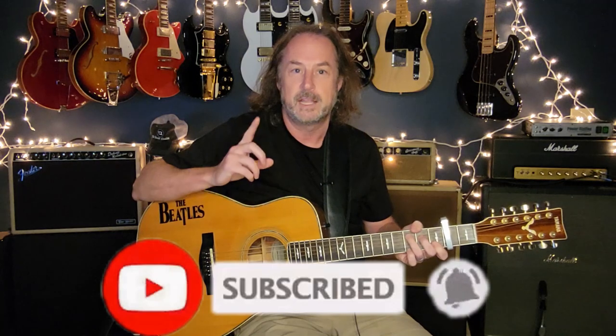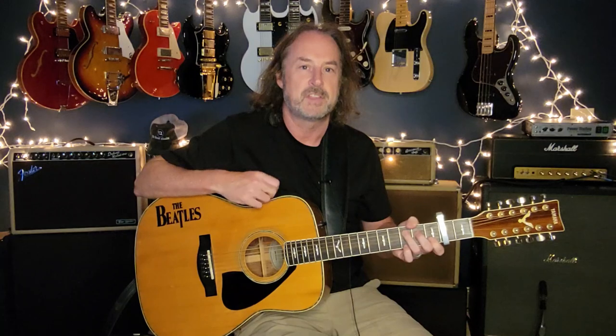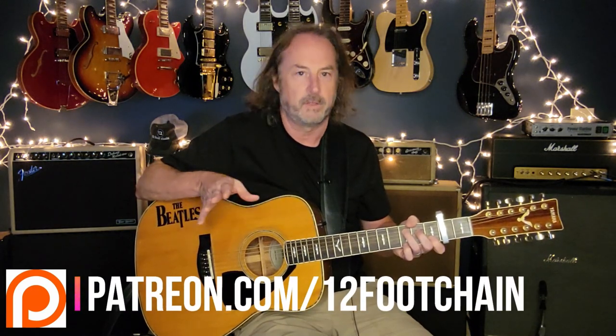If you like this kind of thing and you haven't done so already, I invite you to click Subscribe and ring the bell — it'll let you know every time I drop new content, which I do every single week. All my videos have chapters so you can jump right to the part of the lesson you want. If you're looking for other ways to support the channel, there's a Thanks button below, or you can join my Patreon page where I've got chord charts and tabs for all the songs I do on YouTube. All the links are in the description.